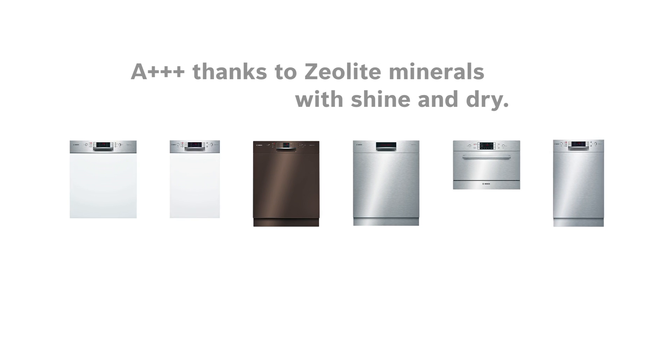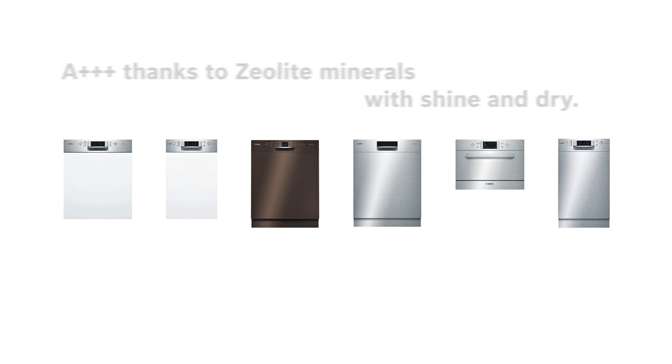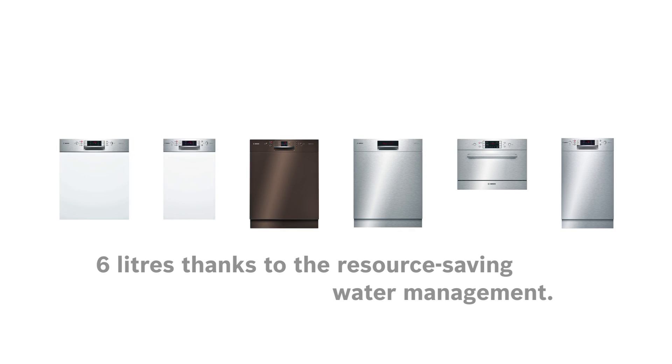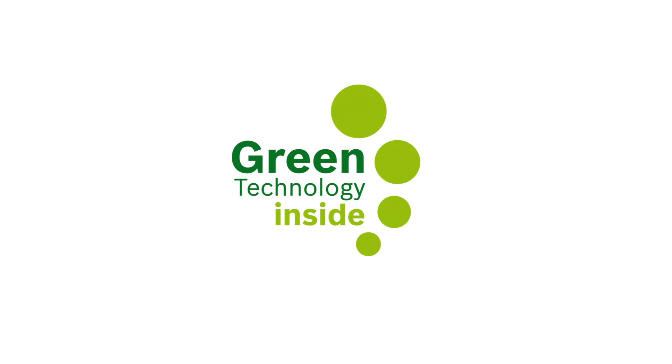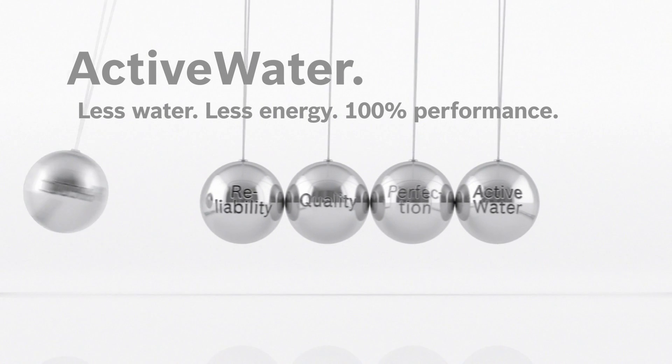Our active water dishwashers are designed to initially impress your dishes and then to impress you, at the latest when you notice the savings on your next electricity and water bills. Bosch active water dishwashers — 100% performance every single day.